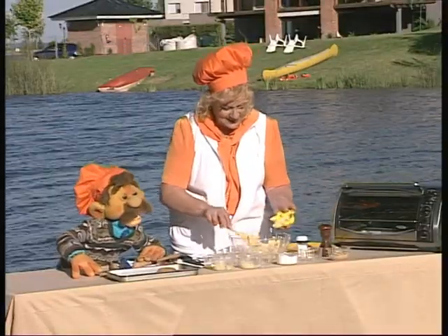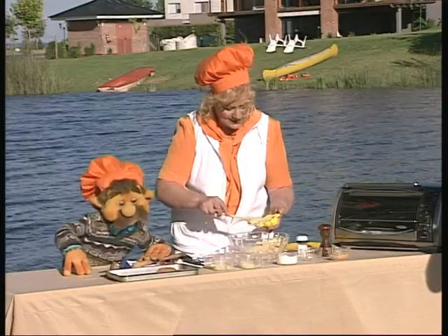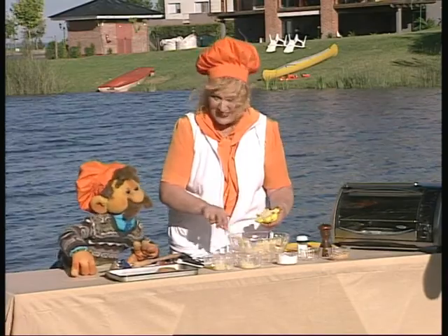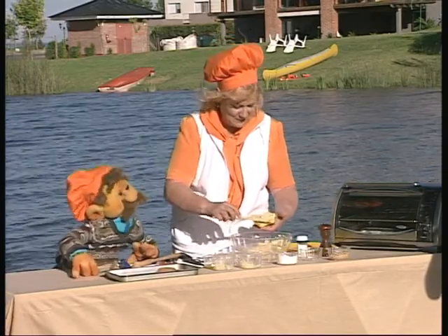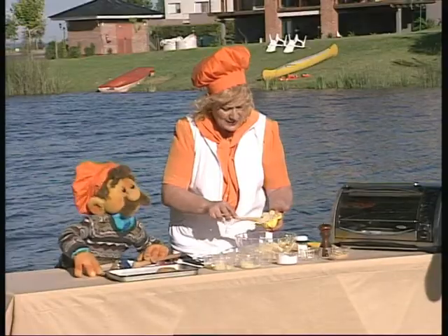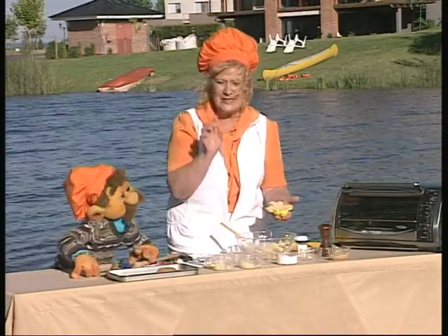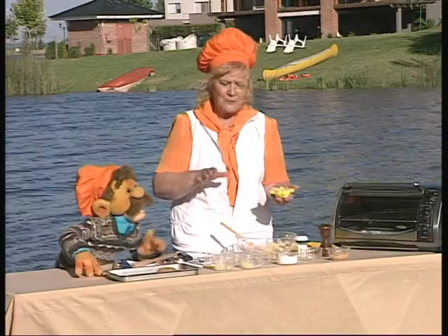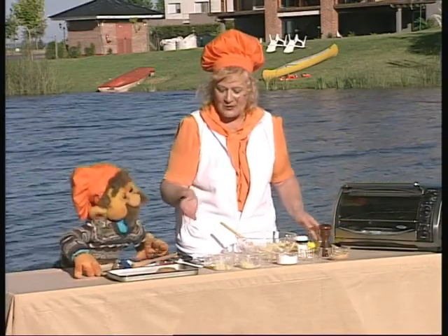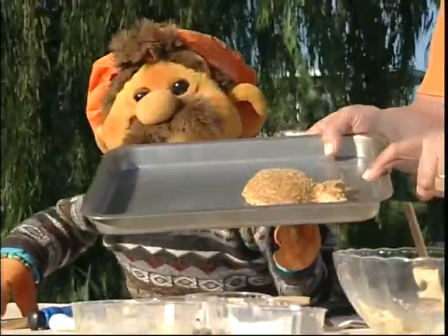Le vamos a colocar así. ¿Ves? Vamos colocando. Así es un desmoldante, así nomás. Lo vamos a colocar así. Vamos colocando ahí todo el platito. ¿Vos te estás fijando bien? Yo estoy anotando todo. Porque después Poroto les va a dar la receta, van a anotar perfectamente todos los ingredientes. Yo me lo sé ya de memoria. Una vez que lo desmoldemos, lo vamos a colocar aquí — como yo lo coloqué en la fuente, en la asadera.